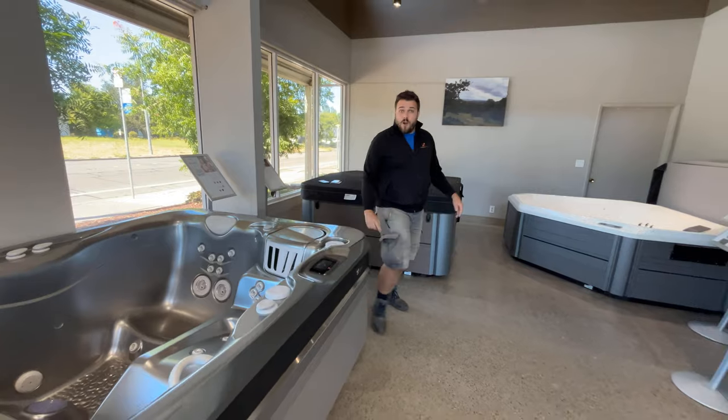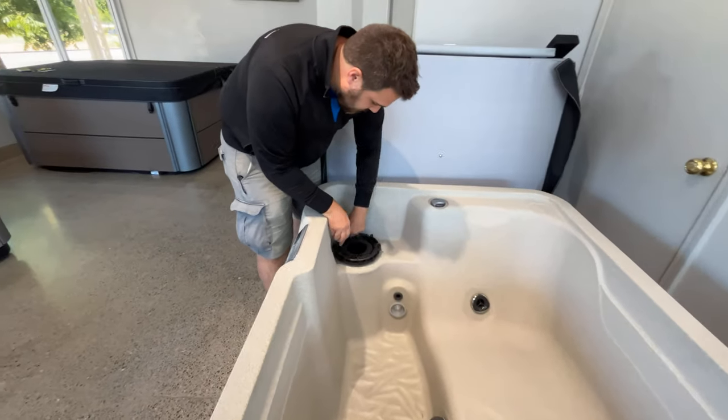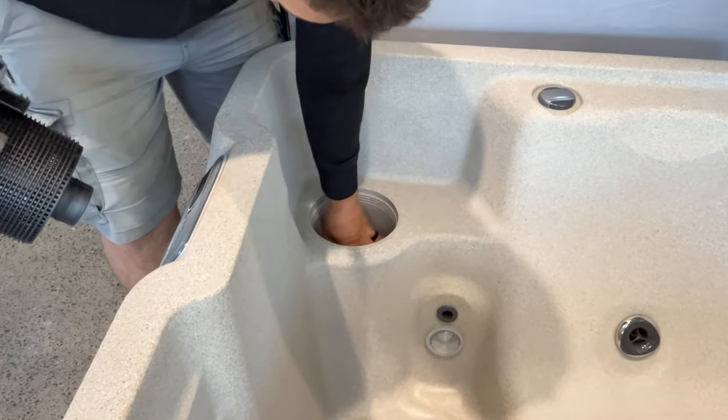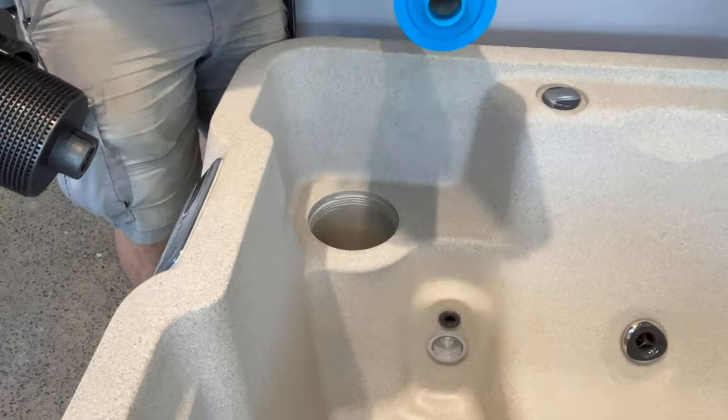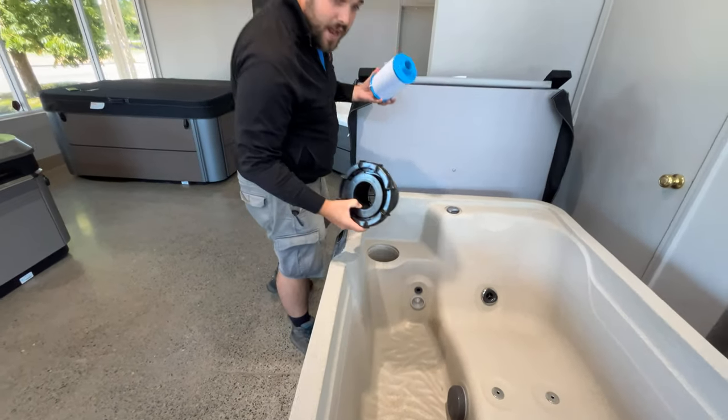We'll now be moving over to our Fantasy Ranch. These guys are a little bit more work — unscrew and then unscrew the threaded filter. Hose in, fill to desired level and replace.